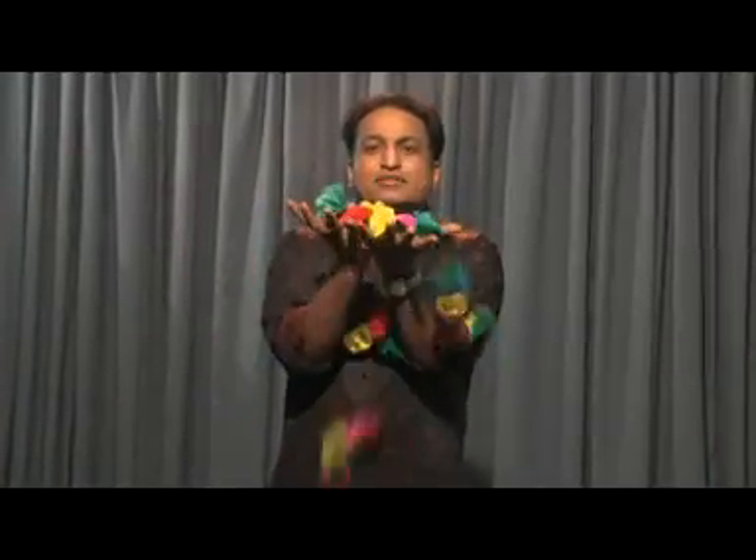These spring flowers you can load in the dough pan or chick pan or something, and you can leave this and it produces like this. You can use these spring flowers for many other routines. You can load this between the silks and when you open the silks, the flowers jump out.